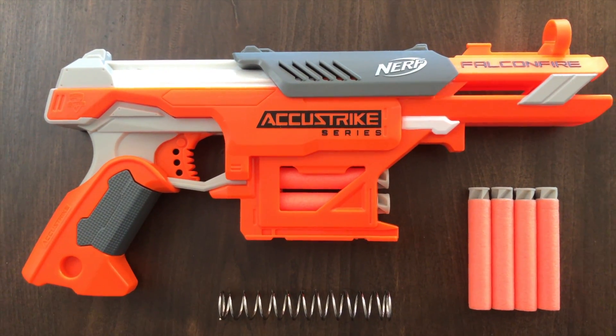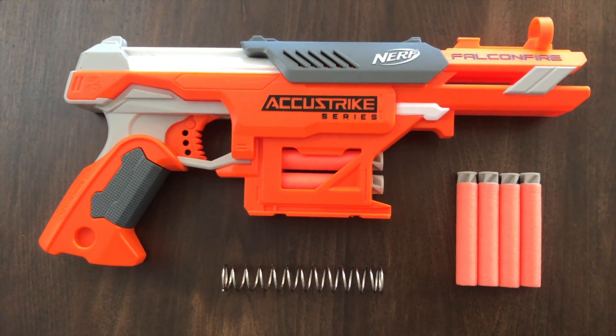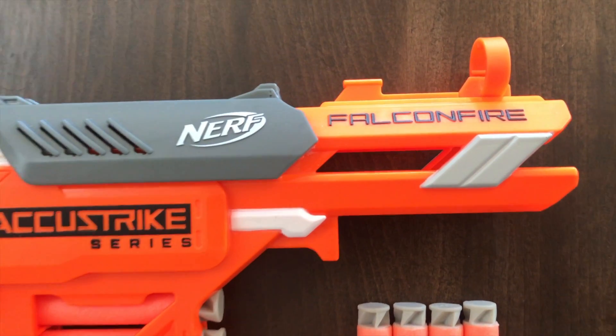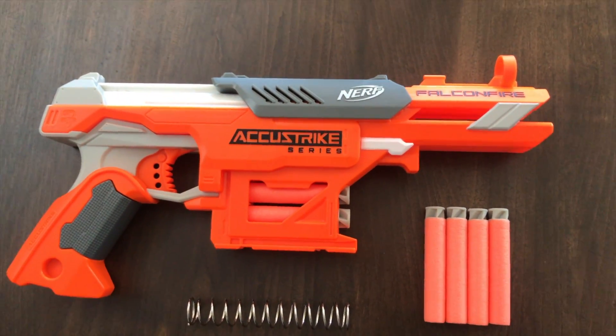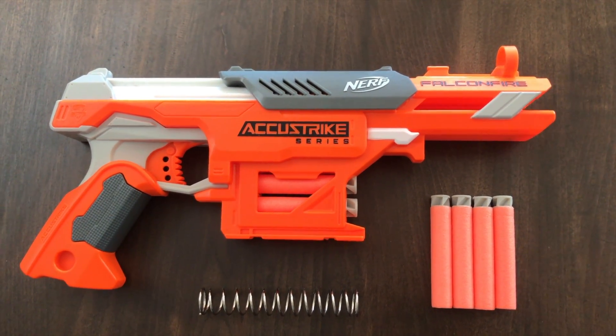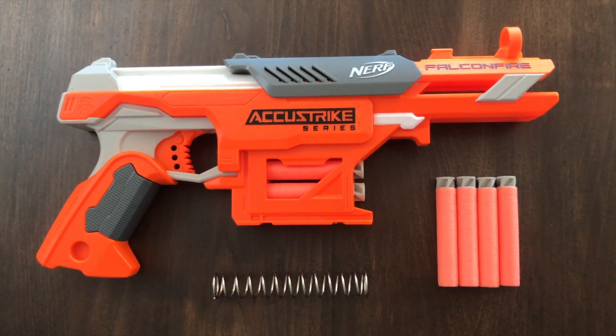This should be a great upgrade for this beautiful little blaster. So let's test out the standard Falconfire and see how she performs straight out of the box. Then we'll upgrade it and see how she performs with the upgraded 5kg performance spring installed.